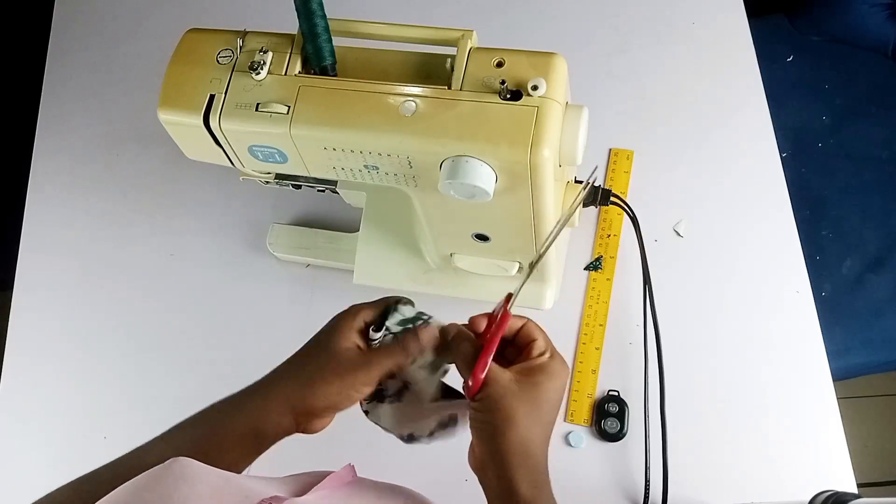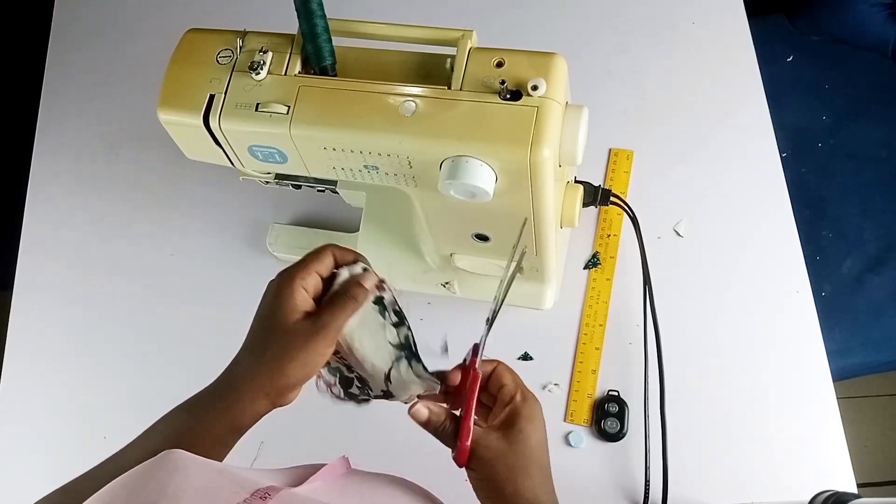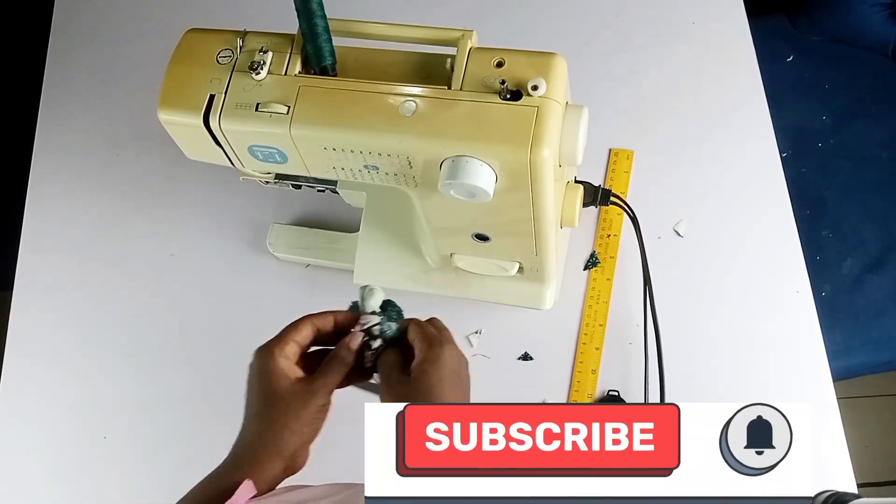I'll leave some inches open so I can turn it inside out. After turning it, I'm going to go ahead and stitch the opening down.